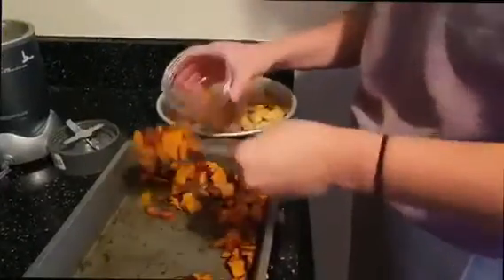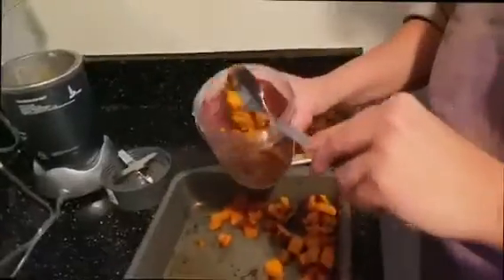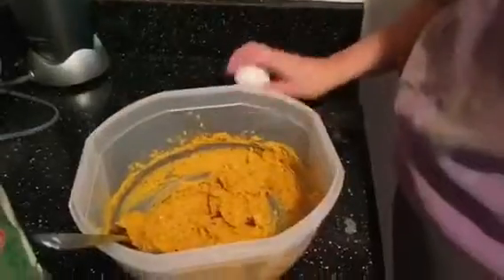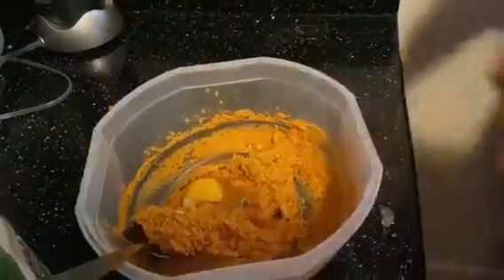After it comes out, go ahead and take half of your sweet potatoes and all of your cauliflower and add it to a blender — I'm just using a cup blender here. Once it's blended, we'll add in one egg, along with the rest of our sweet potatoes.